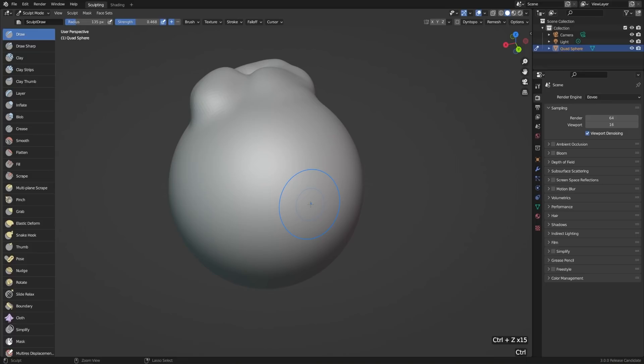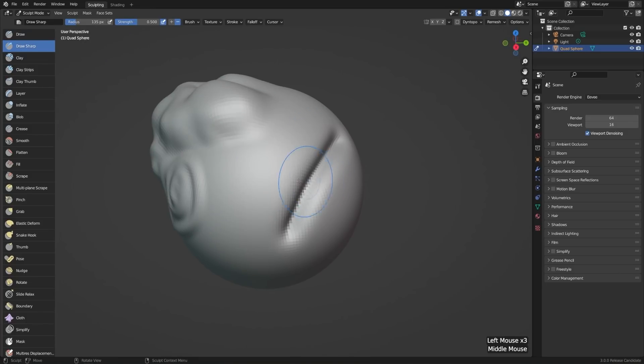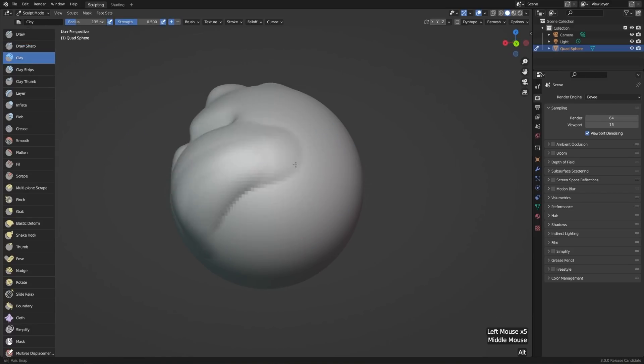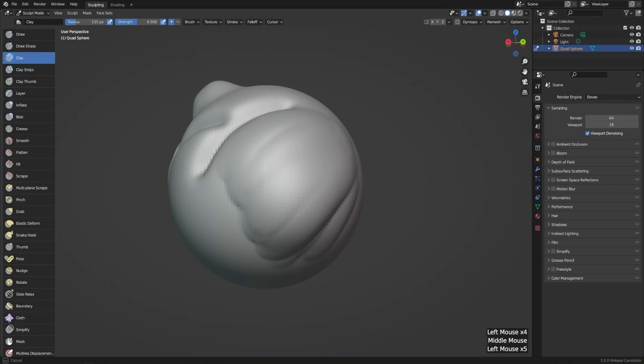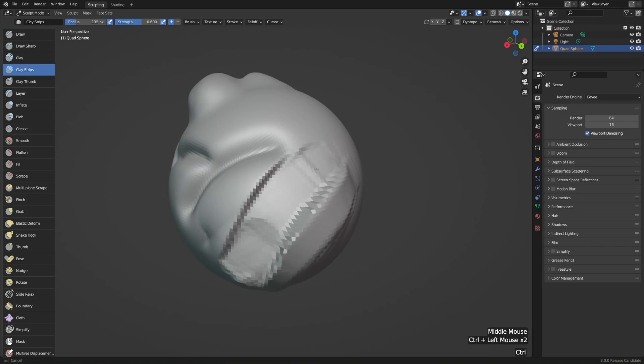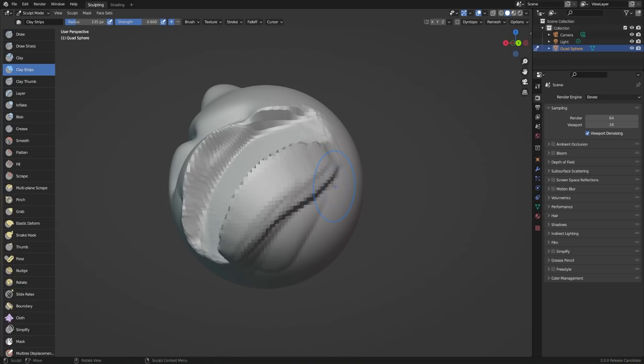I'll hit Ctrl+Z and undo a bunch of these strokes so we have more of the original sphere to work with, and we can try out some of these other tools. We've got the draw sharp tool, which by default pushes inwards to give us some nice creases. We've got the clay tool, which is similar to the draw tool but layers on a lot smoother — though it has a slightly harsher edge right along the outside, and it's a great way to build up forms. And then there's also the clay strips tool, which is really fun for roughly blocking out shapes in a much more harsh way with a nice raw feel. There are a ton of tools, so we don't have time to go through all of them.